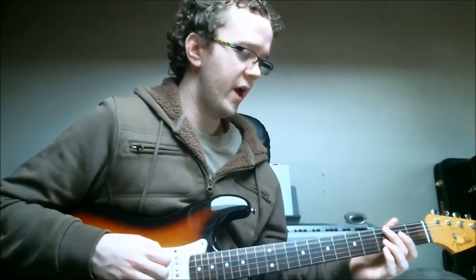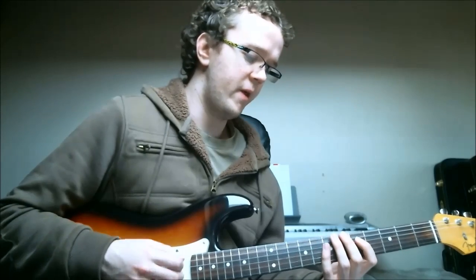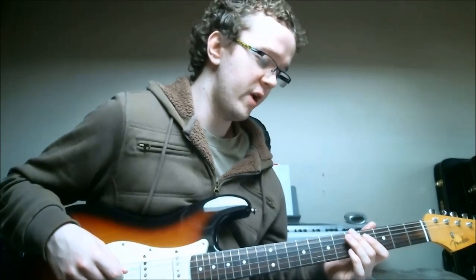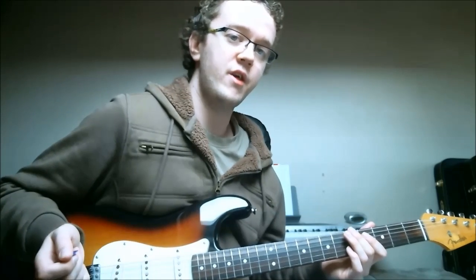When you learn any new standard, what I suggest you do is learn it first on the top strings, because then you can add the chords to it. But don't forget to learn it on the middle strings as well — it should really help you out when you're playing with a piano player or even with another guitarist. It's just great to have two different options, two different colors and ways that we can play the melody to a standard on guitar. I hope you've enjoyed this Quick Tips guitar lesson — if you did, please give this video a like, and if you subscribe to this YouTube channel you'll get free access to the latest jazz and blues guitar lessons I post. Thanks again for joining me and I hope to see you soon.